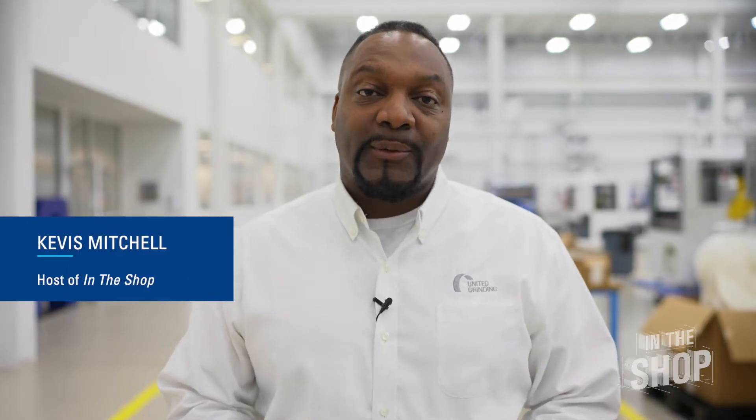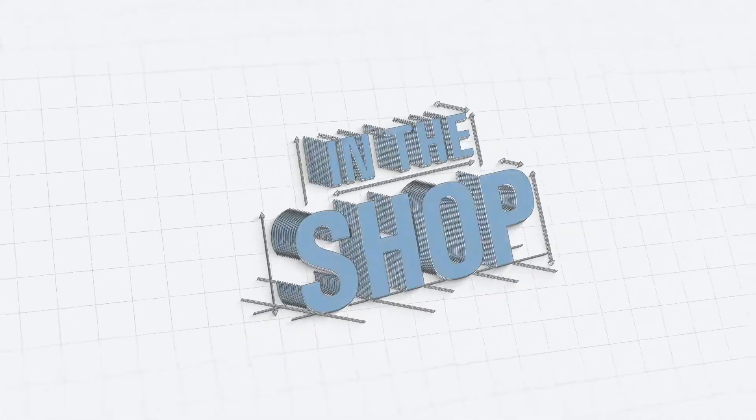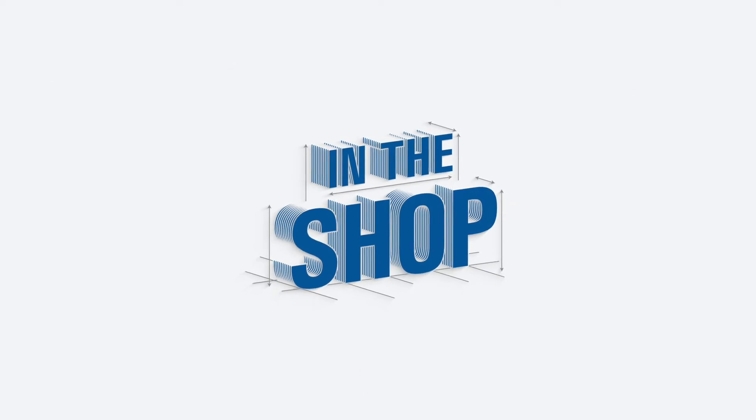Welcome to In the Shop, a video series that aims to help CNC machine operators overcome challenges routinely encountered on the shop floor. I'm your host, Keevis Mitchell. In the last episode of In the Shop, we focused on wheel basics for tool grinding. If you haven't seen that episode yet, you got to check it out.